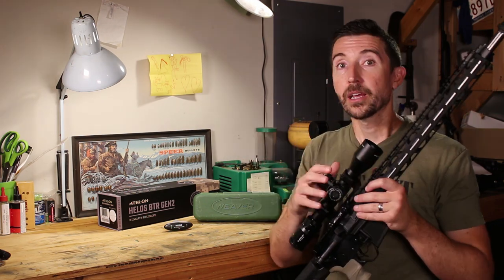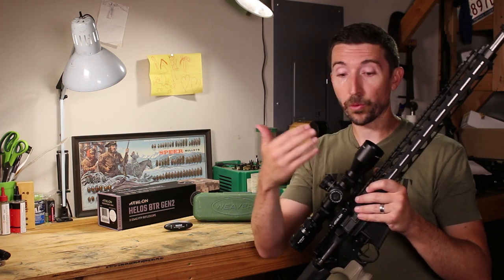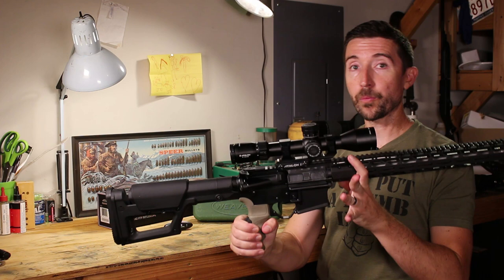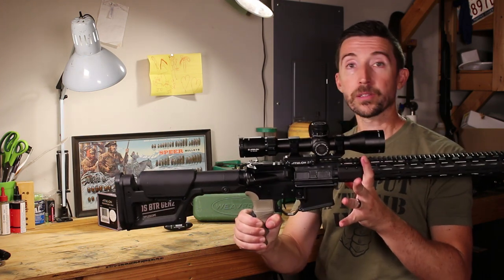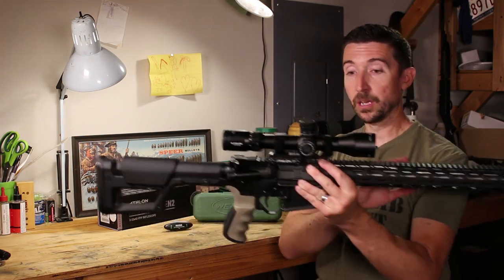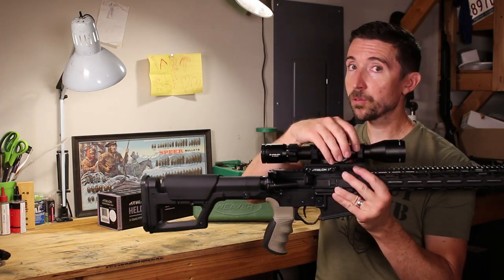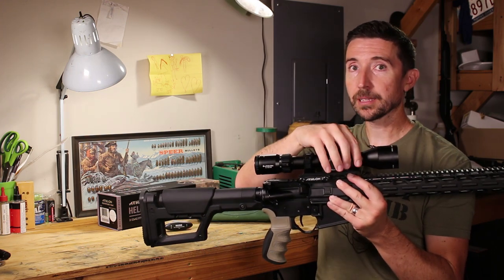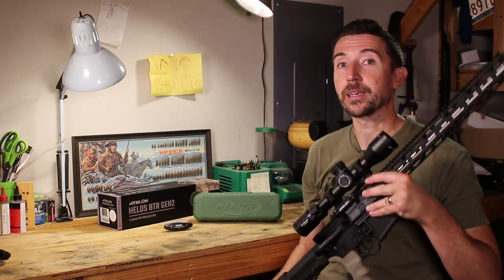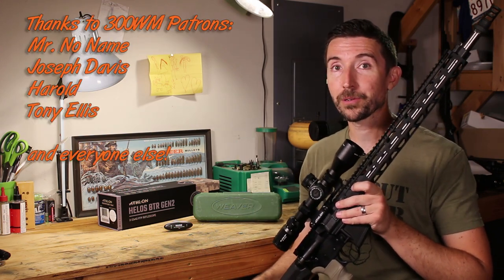Everything is torqued to spec. Thanks for watching — if you have any questions about the process, please put them in the comments below. The reason we're leveling this so precisely is to make a very precise hit at longer distances. If I want to hit a coyote at a thousand yards, the rifle and cartridge should be up to it. As long as my ammo is up to it, the only thing that might hold me back is me and the scope — so if this is level, I can make adjustments on the turret or use the reticle to make that precise hit.